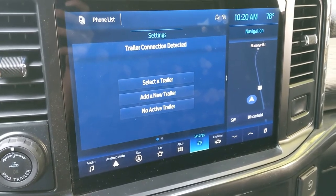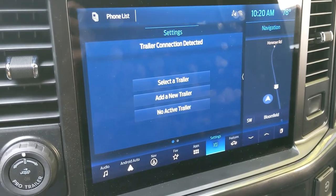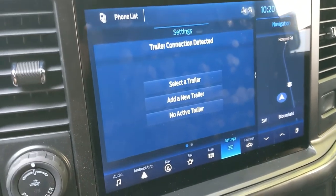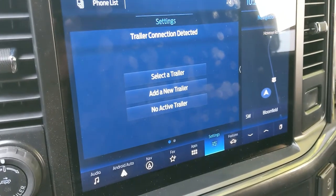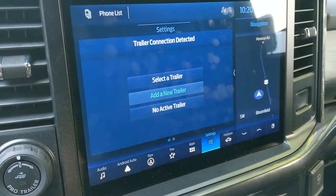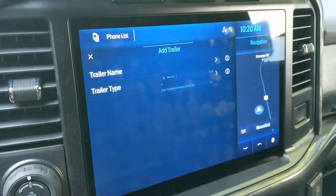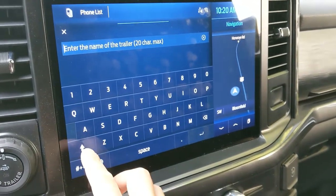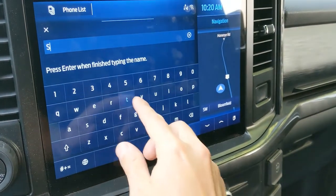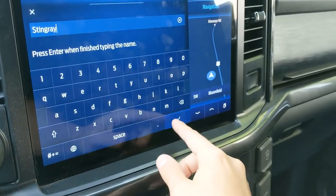Right after I plugged the boat in, I got this display message that came up. You can either select an existing trailer in the system, add a new trailer, or just hit no. So we're going to add a new trailer, and we're going to say trailer name — let's say Stingray — and then hit enter.